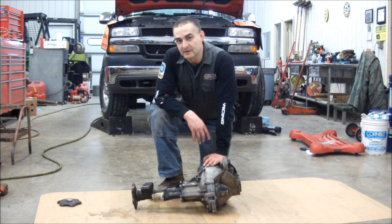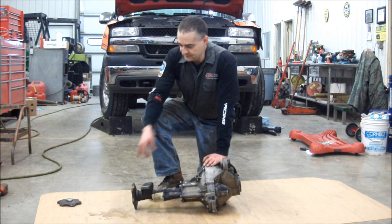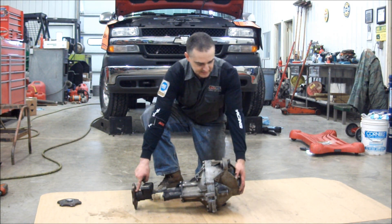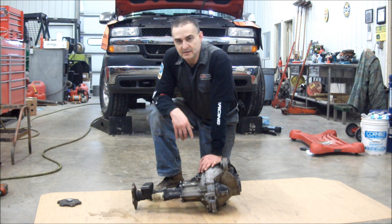Okay everybody, today we're working on replacing seals on a 2002 Chevrolet HD. It's the front axle seals — on the differential side seals — there's one here and one on this side, and they're leaking. We've got about 180,000 miles on it.